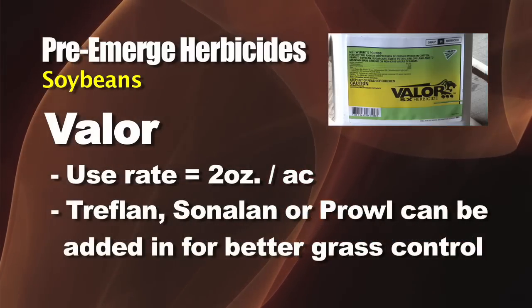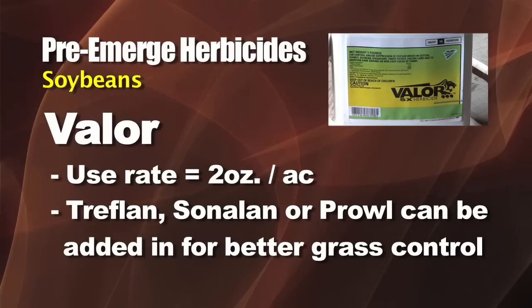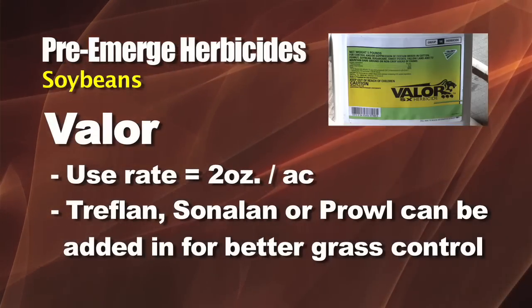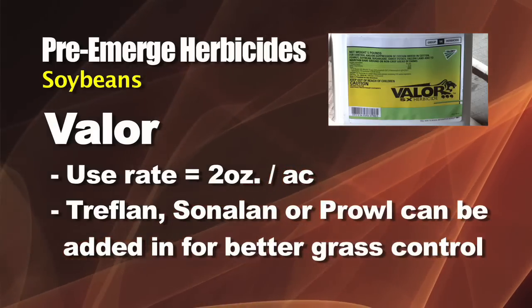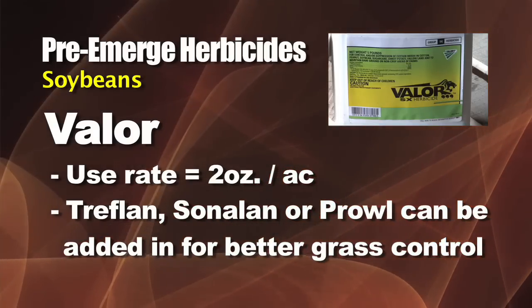If you wanted to make it even better, going beyond what Valor does, you could add something along with it like Treflan, Sonalan, or Prowl. Those products are very good on the grass, they're okay on lambs quarters and waterhemp, but Valor would be a better choice for those.